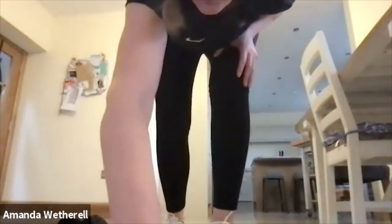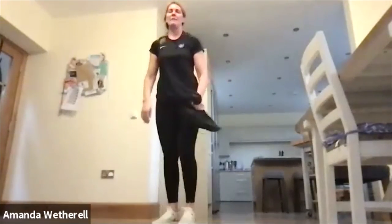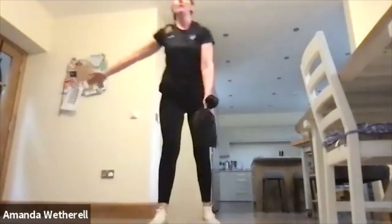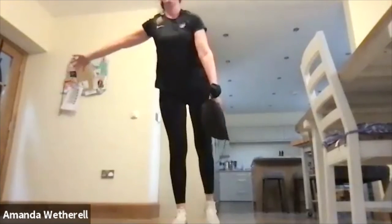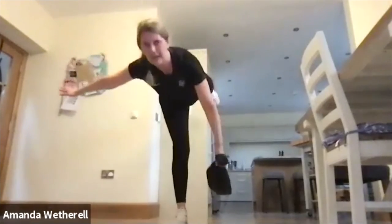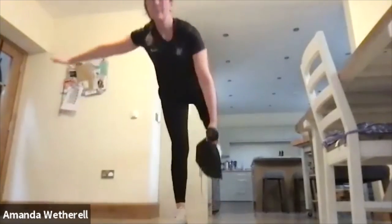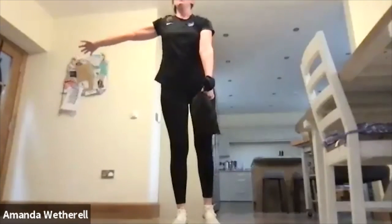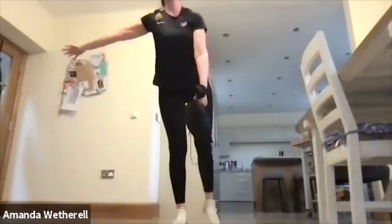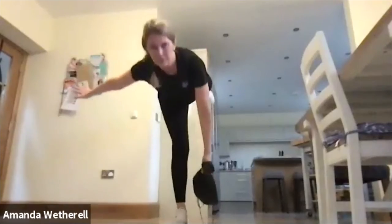Excellent — onto the other leg. Someone dropped off — oh, it's Alex, you're very late! We're on the final round now. Down and up, keep that chest lifted. I'm a bit wobbly — pull up through my core, keep my hand out to the side, working the hip, working the core, squeezing the quad.